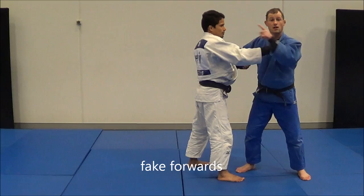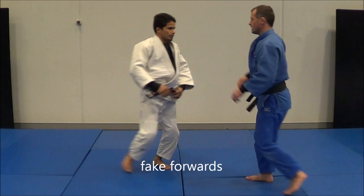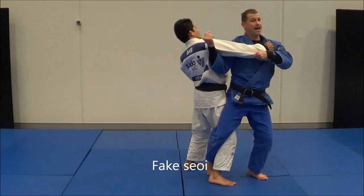Another one I have is I fake forwards, knowing he'll lean backwards, and Osudogari. Next, I fake a Siyanagi, knowing he'll sit backwards, and Osudogari once again.